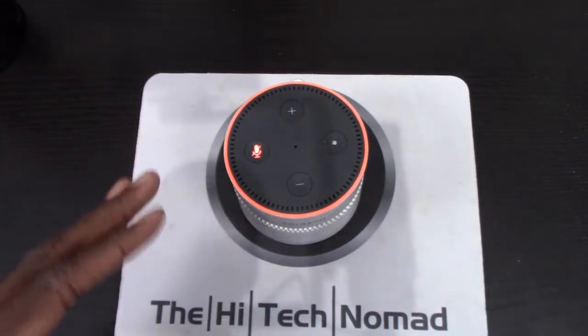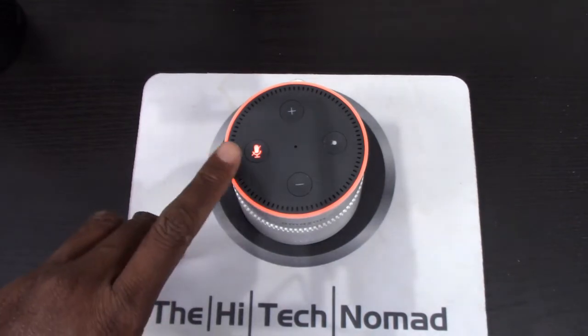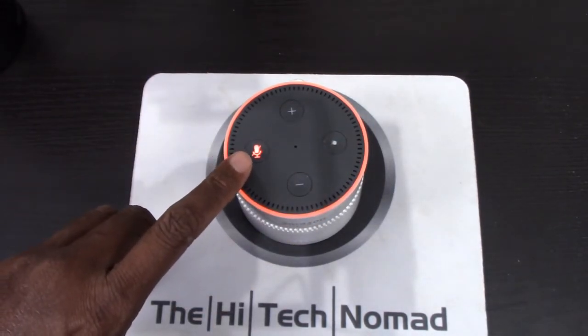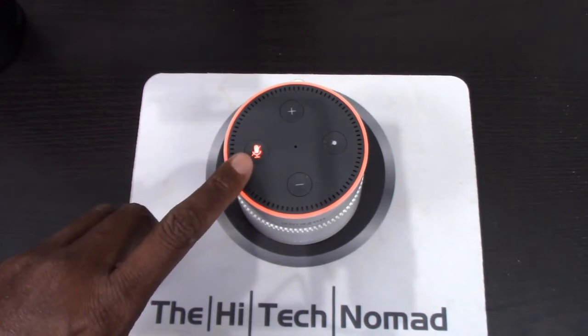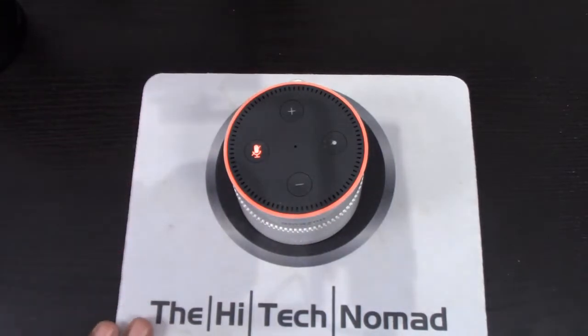That means you can stand here and say Alexa, Alexa, Alexa all day and nothing's going to happen because it's in mute mode. You'll know for sure because the mic indicator and the ring will be red to signify that it is in mute mode.